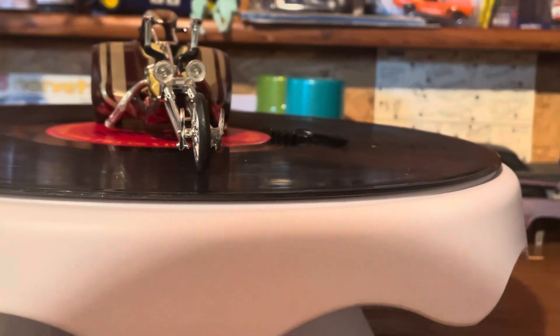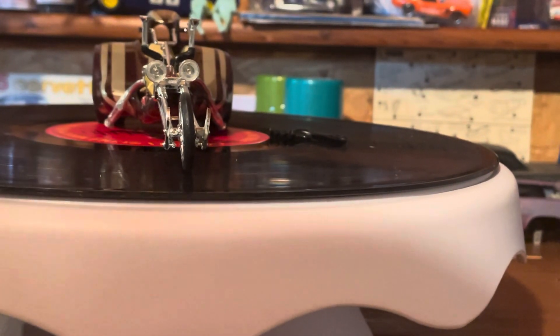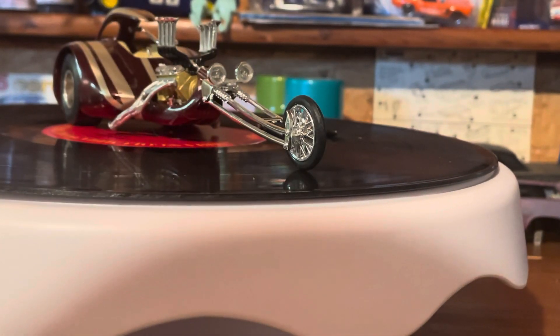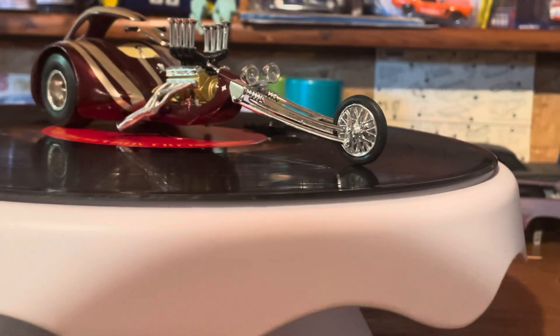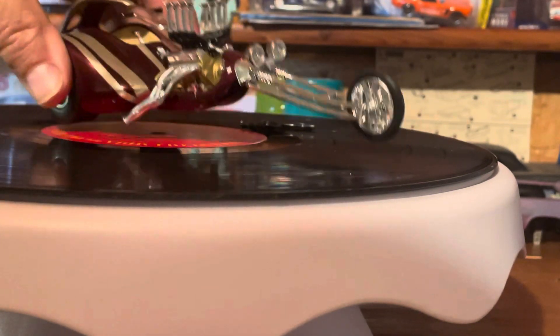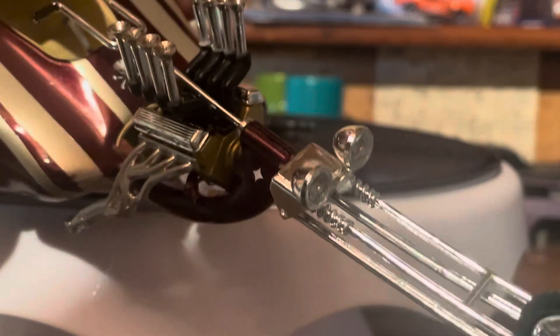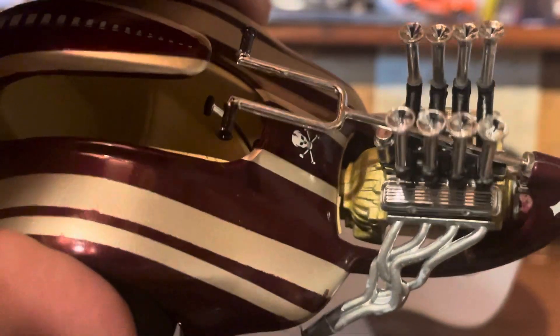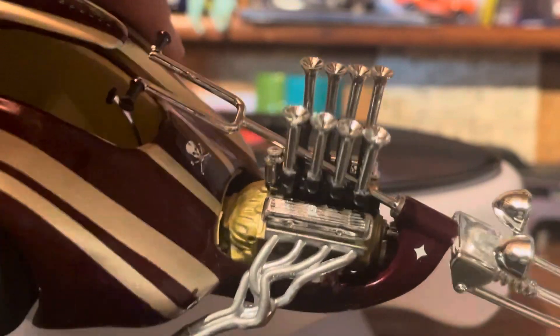They gave you different color lenses for the back window and the headlights — I just chose to use the clear ones. There's a little skull and crossbones decal there. The interior is painted a beige color, it's got the shifter in it. It's hard to see way down in there but there are some pedals, a clutch pedal and stuff.